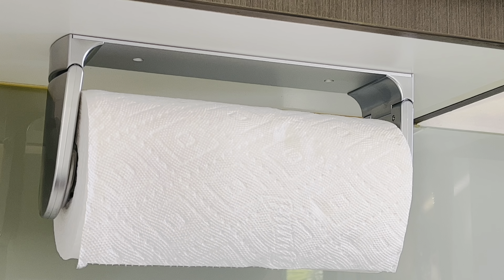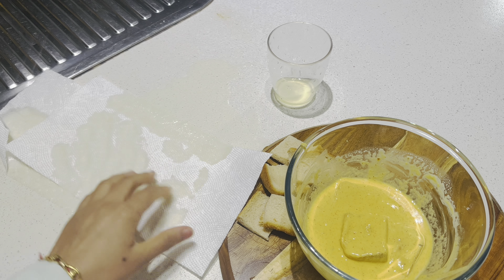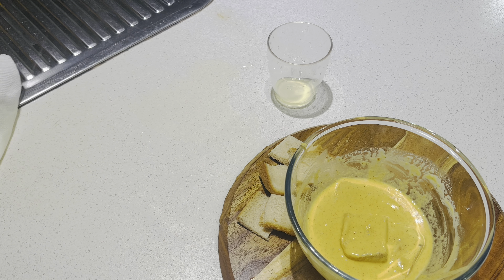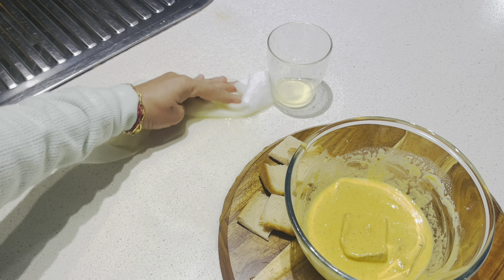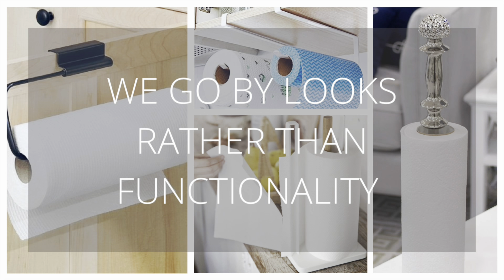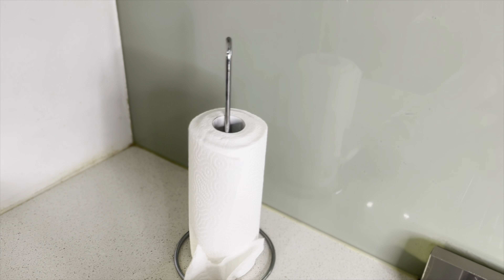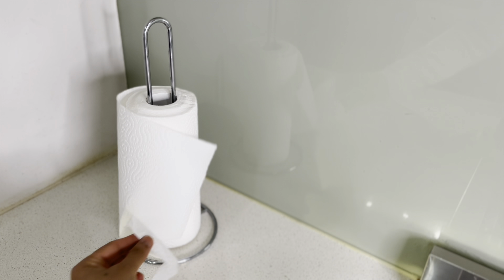Most of us use paper towels on a daily basis in our kitchens, however we don't give much thought about the holder when it comes to buying them. Most of the times we fall prey to the fancy looking expensive paper towel holders that might look very pretty and attractive but are not useful when it comes to using them.